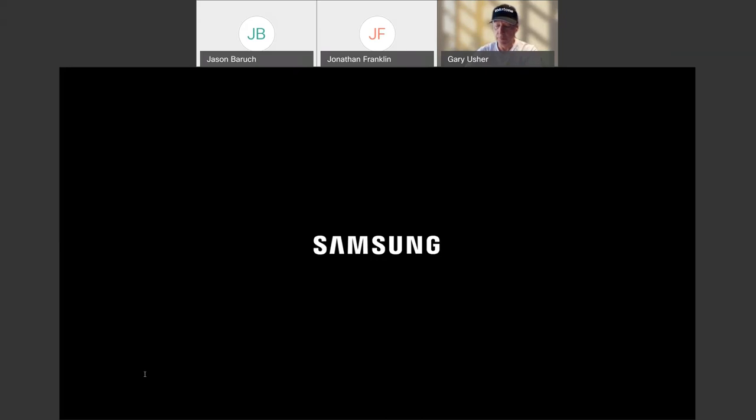As far as specific screen recommendations, from Samsung's standpoint we don't have any specific screen partner. That's where we're really going to ask you to lean on the resources you have from Volutone and Snap AV. From a manufacturer's standpoint, we don't necessarily want to say we recommend brand X or brand Y.